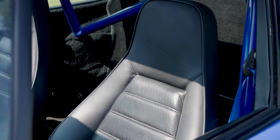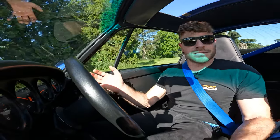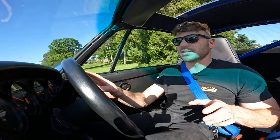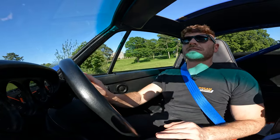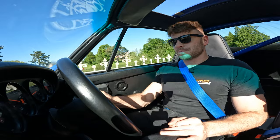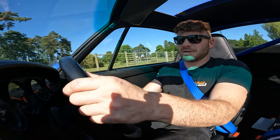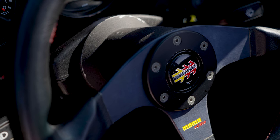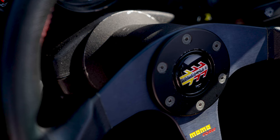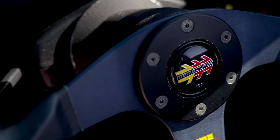The seats are very comfortable — I'm not sure if they've been reupholstered or are just really well looked after. They're leather, perforated on the base and back for breathability. There's also a very nice Momo Corso leather steering wheel, which is in keeping with everything in here.